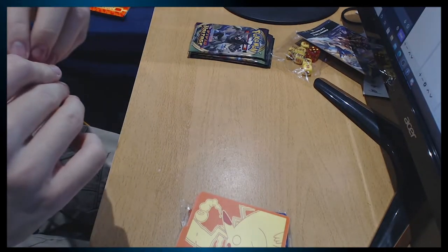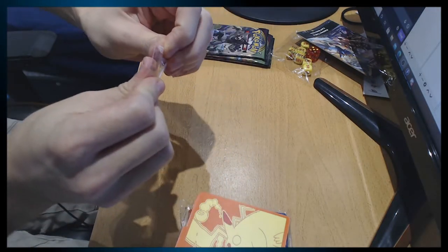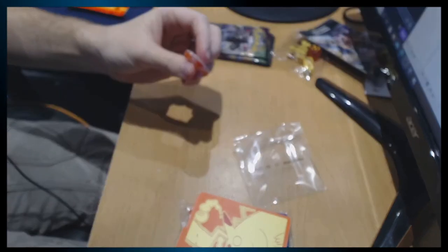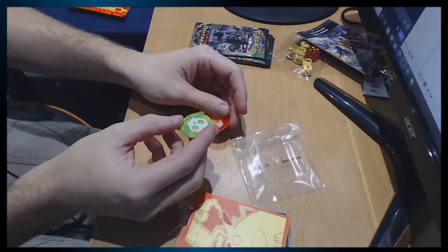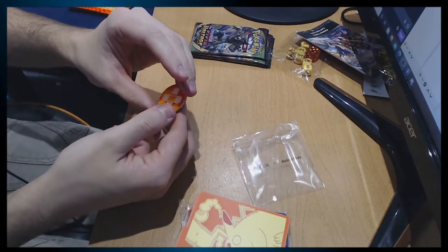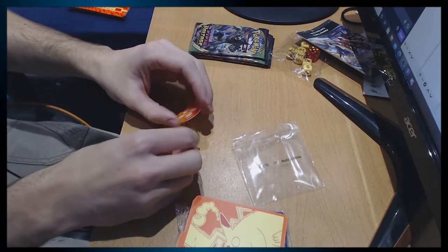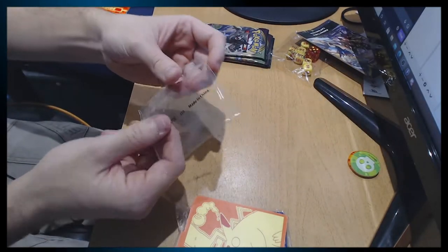I'll probably get another box in the future of something different anyway. Oh pog — they don't smell of anything particular. I think are these competitive coins? I don't know, but we got two coins — that's cool.